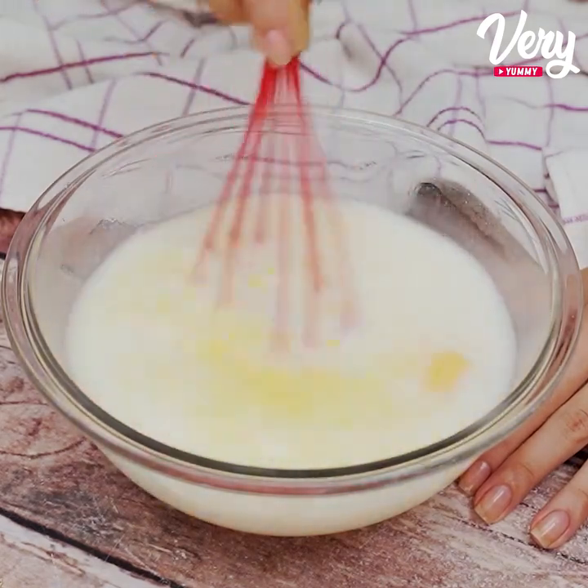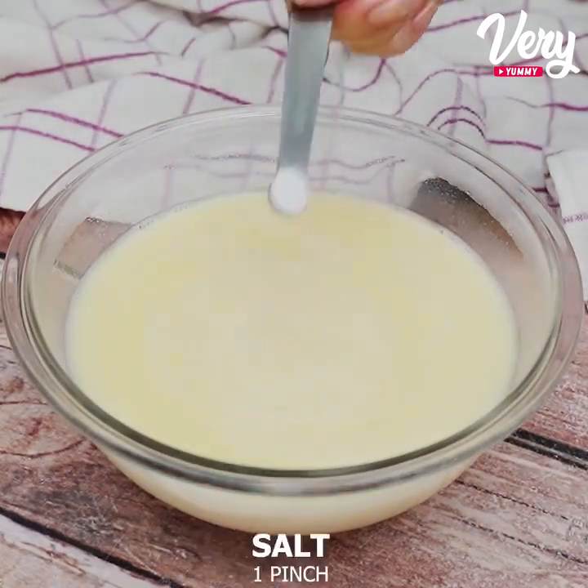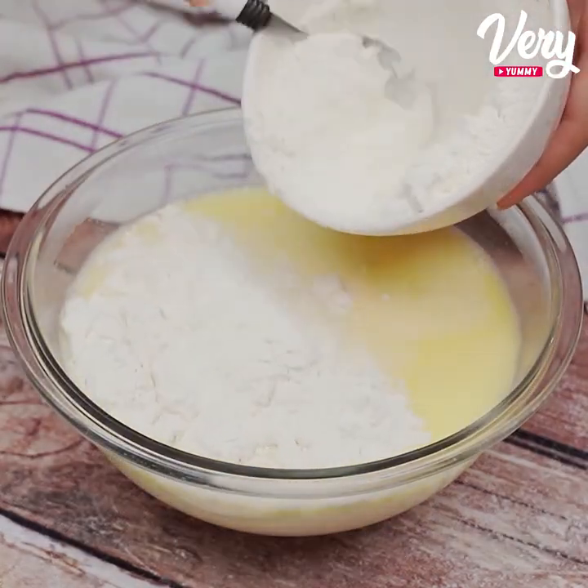Go ahead and tell me what city or state you're watching this video from — I would love to know and send you a big hug. Once that's done, we will add a pinch of salt and 150 grams of wheat flour, about a cup of it.